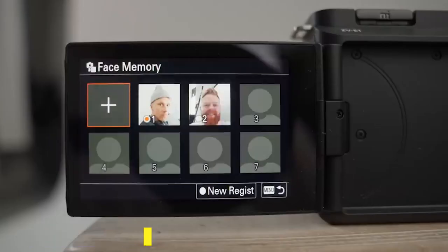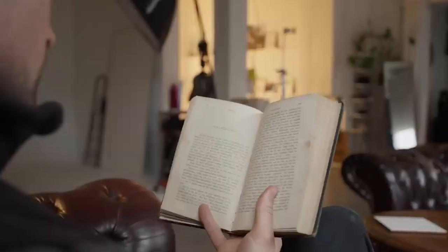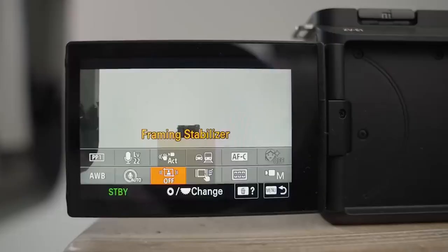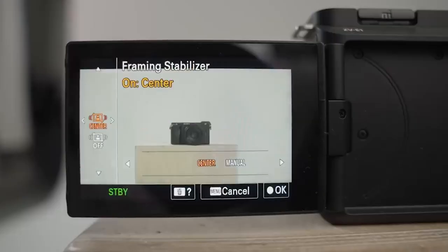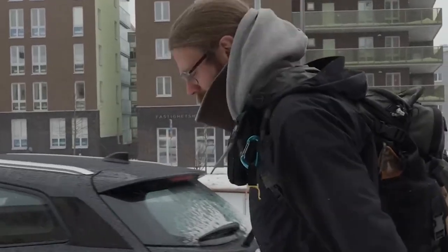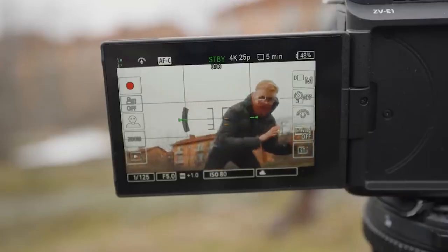Image stabilization options are available on the ZV-E1. There are two modes: standard, which employs the camera's sensor-shift stabilization, and active, which crops in and uses both sensor-shift and digital stabilization. There's also a dynamic active option that zooms in even further, allowing the digital stabilization to cover a larger area and correct larger motions. Sony has introduced a feature called framing stabilization to this mode, which pinches in on the sensor and has enough freedom to shift its capture window around — changing the crop not just to stabilize the film, but also to maintain a subject in the center of the frame.